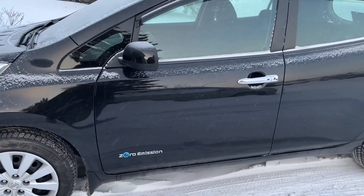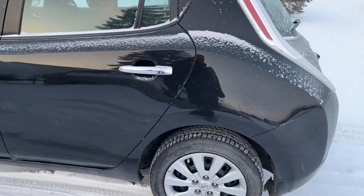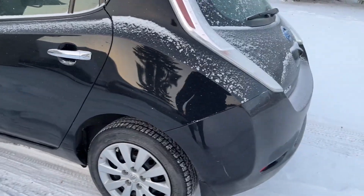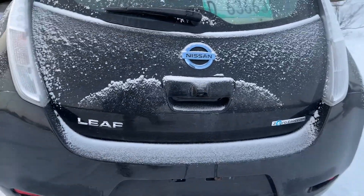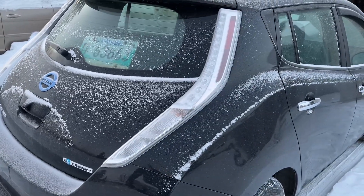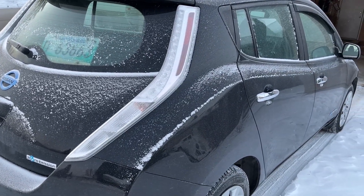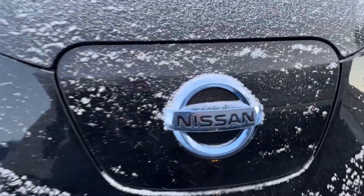Electric vehicles prefer to drive in the city at lower speeds, and they also lose some of their battery capacity when it is cold outside. So let's see how far it's going to go. This is the 2016 Nissan Leaf with the smaller battery pack — the 24 kilowatt-hour battery pack. There was an optional 30 kilowatt-hour during that year, but this one has the 24.